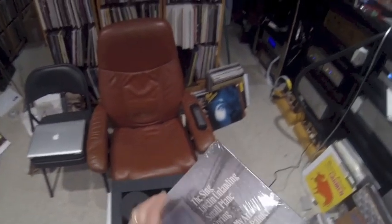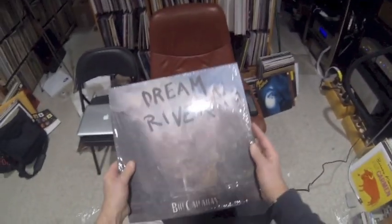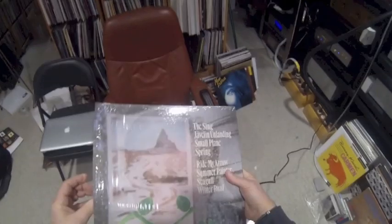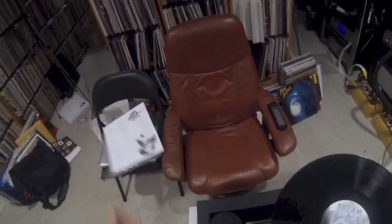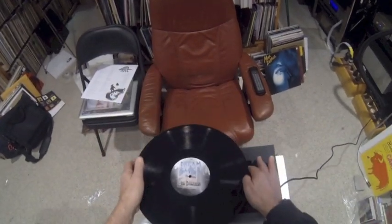So let's clean a record. I'm going to clean Dream River by Bill Callahan, who I like — I'll get to review this at some point soon. To use this machine, first you put the record on top of the spindle.